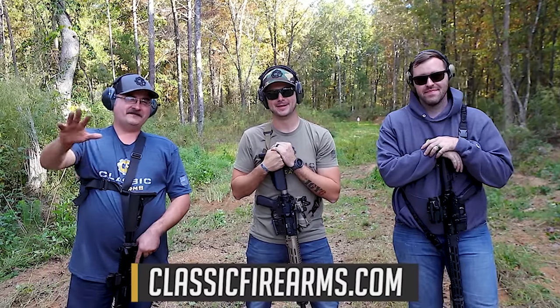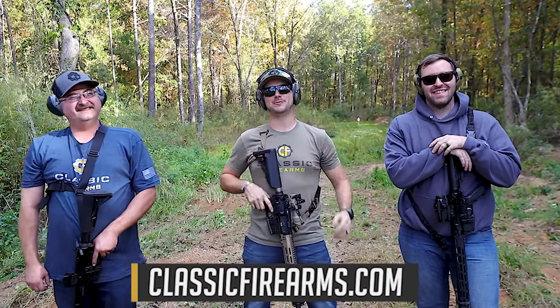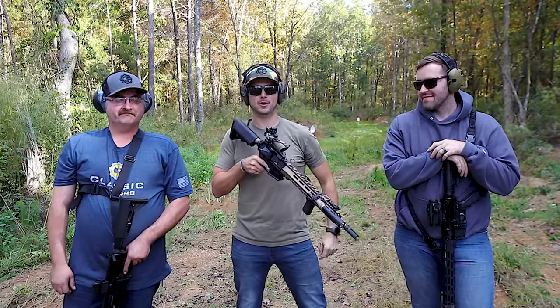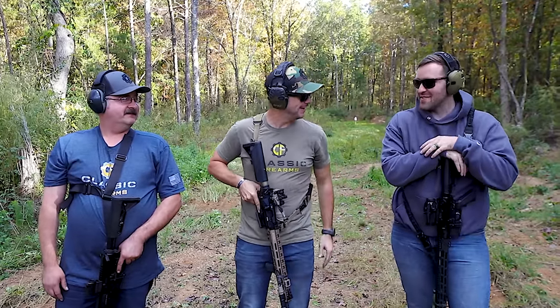Clint here today. Alec here today. Matt, what's up? We're with Classic Firearms and we're out here now to find out if our guns explode — or work. Make sure our guns work. We'll see.